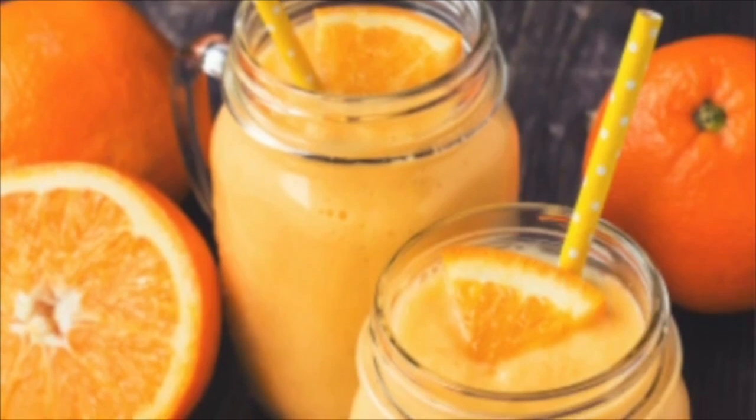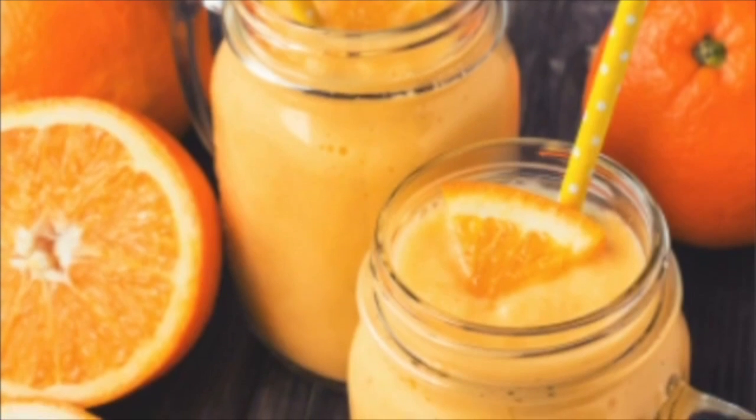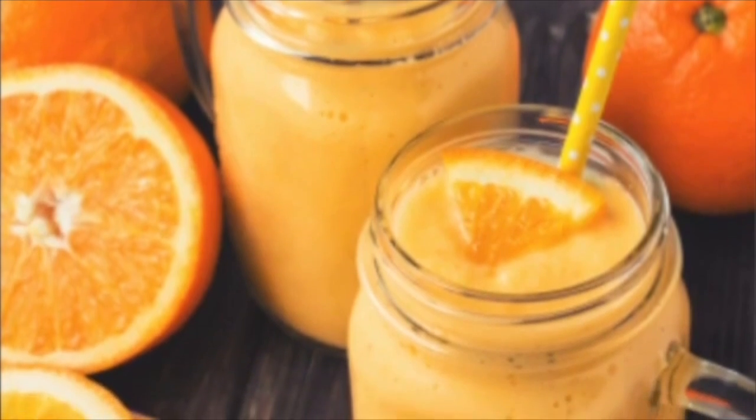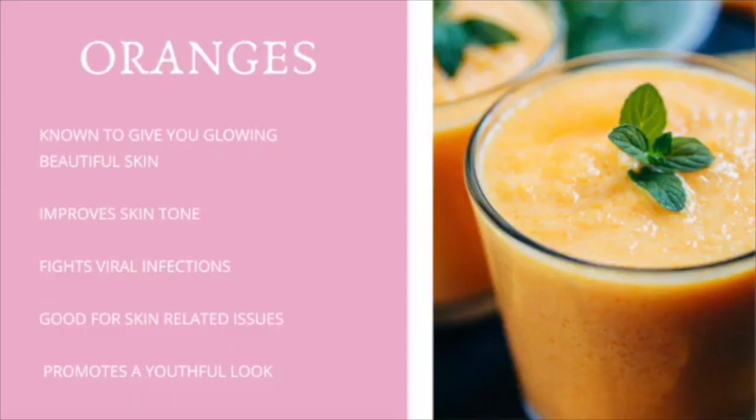Hello friends, today we're going to be making a smoothie that helps with glowing skin. There are many fruits that help with glowing skin, but one of my favorites is oranges. Oranges have so many benefits related to our skin — one of those is that it helps our skin have a more glowing look, and it also improves our skin tone.